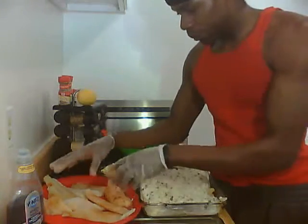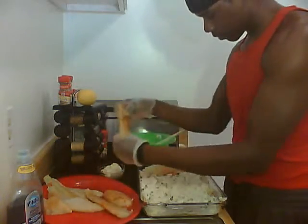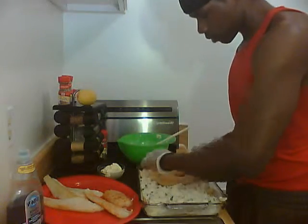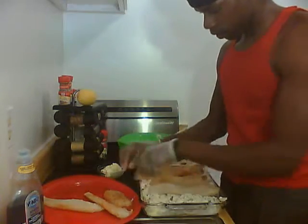Now I'm going to take the remainder of the flounder and just place a piece on top of each piece of the crab mixture, like so.